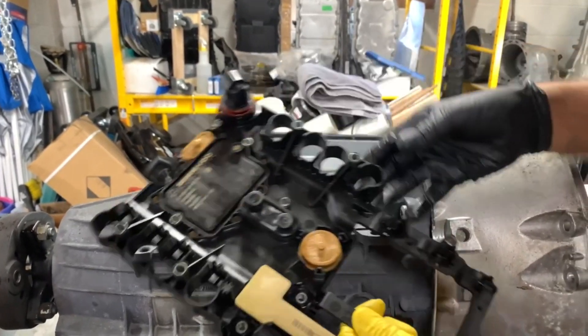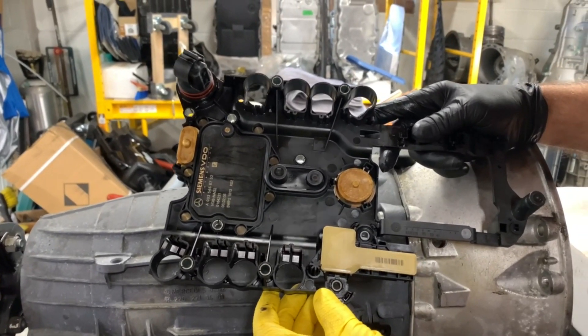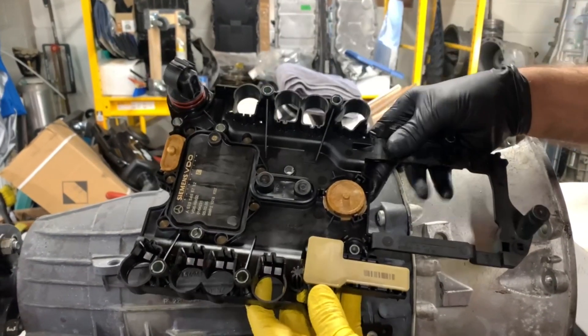Now I'm actually controlling the transmission — and that's going to be the 7 speeds forward, the torque converter clutch, and line pressure — through a series of solenoids.